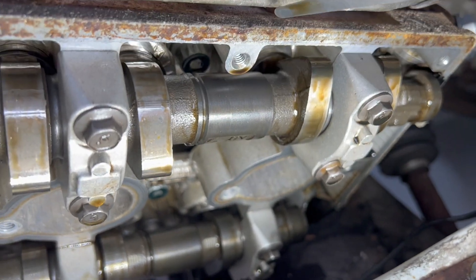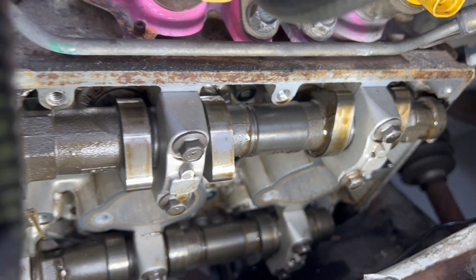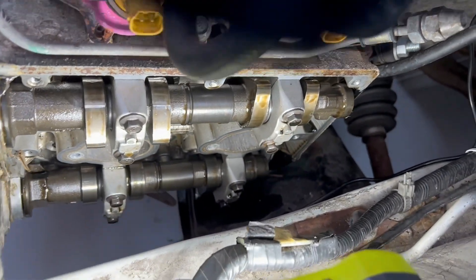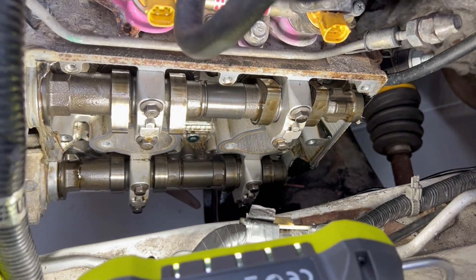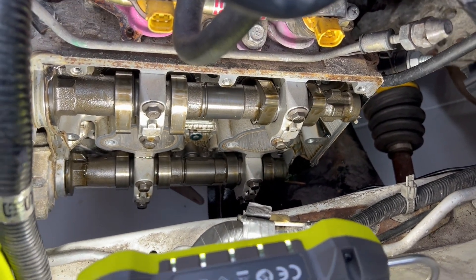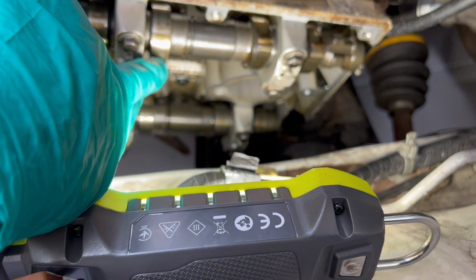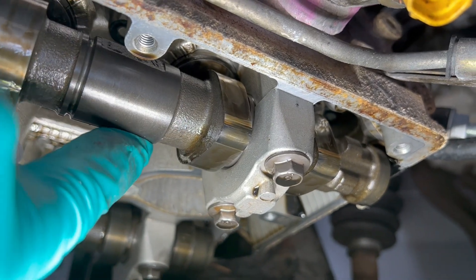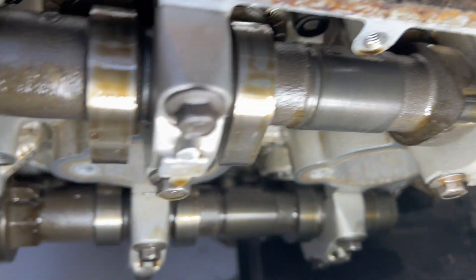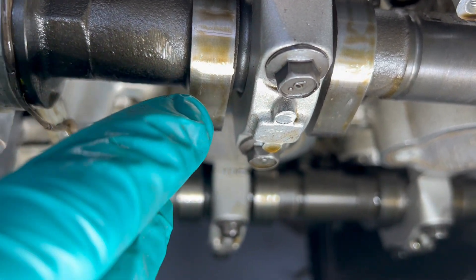One's 0.25, one's 0.2 — and you check with the cam lobe pointing this way. So if I just rotate the engine around, I was also hoping that as I rotate around I might hear the knocking. But I can't. However, you can see in here there's little bits — some there, some there. That's not good. Look at this cam — more bits there.